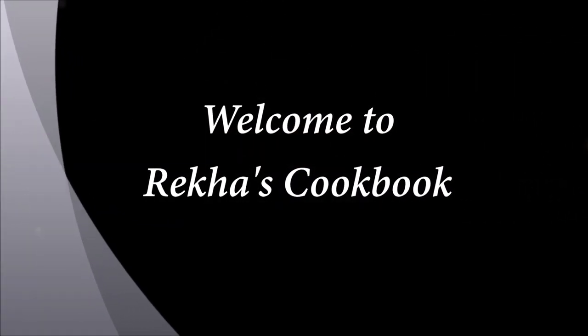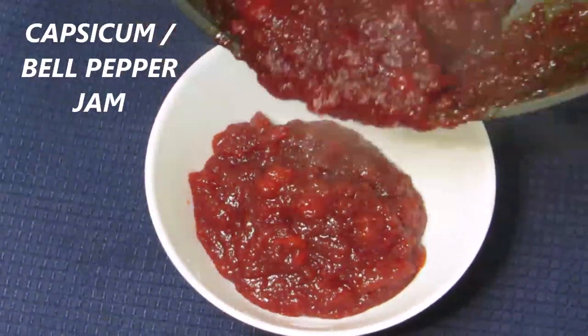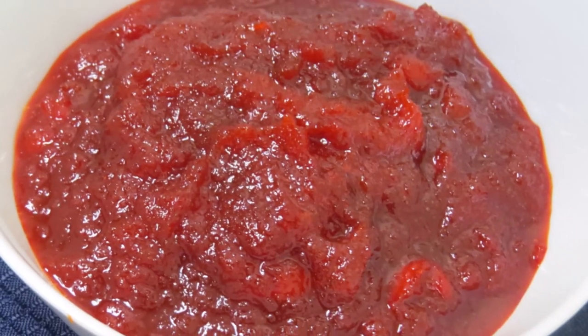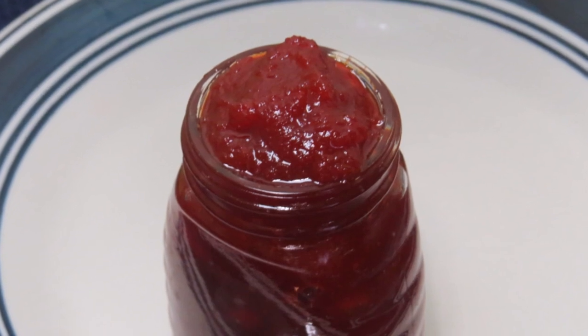Hi friends, this is Rekha Vinod, welcome back to Rekha's cookbook. Today I am going to share the recipe of capsicum or bell pepper jam. Jams and pickles are the best way to preserve fruits and veggies. This is one such recipe. Let's see how to prepare this.